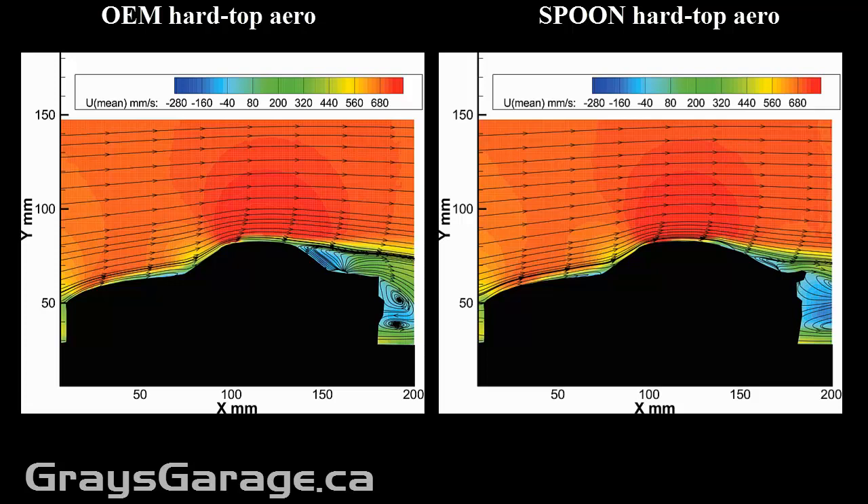Now what can these pictures tell us? Let's look at the OEM hardtop first. It's kind of an interesting flow structure because of the very short back end and the sharp angle of the rear windshield. You have an interesting structure where the flow does want to separate from the roof, the rear end of the roof.